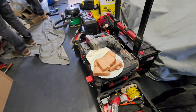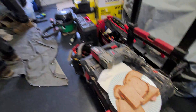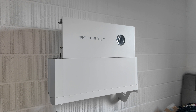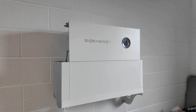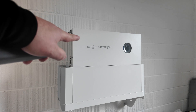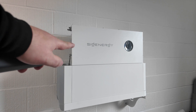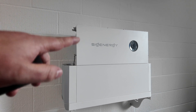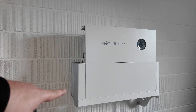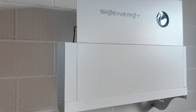You can see it's just a case of stacking them up — they then screw together. We haven't done a video of a wall-mounted bracket for the Sigenergy system before. This is the 8 kilowatt hour module and we've got the 10 kilowatt inverter on top. I believe you can put two of the batteries on the wall mounting kit before you need another one.